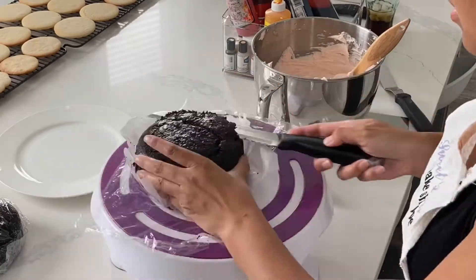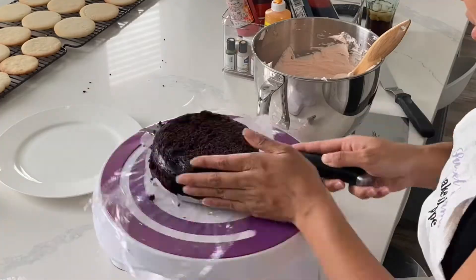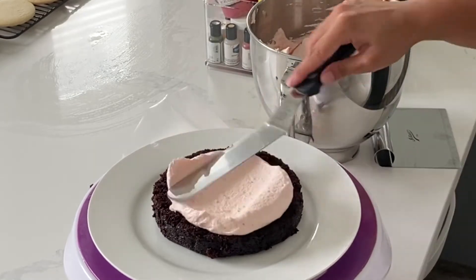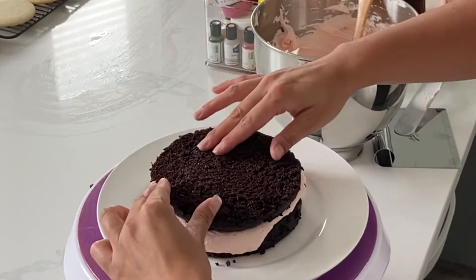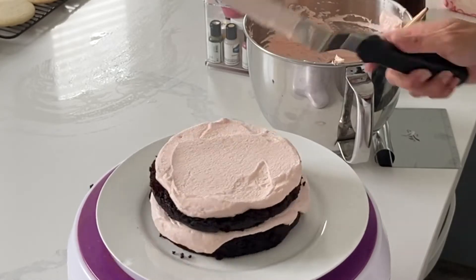I was super pleased with how easily these cakes leveled — nothing fell apart, it was a little bit more dense than my chocolate cake, but only slightly. Filling this was super easy as well. The vegan buttercream basically feels like American buttercream; American buttercream has a little bit more stiffness to it, obviously because the fat in the butter solidifies a little bit better. But this cake crumb-coated beautifully.